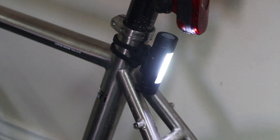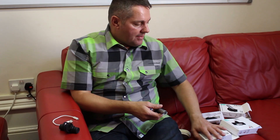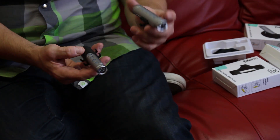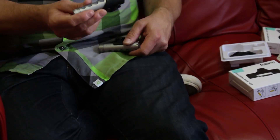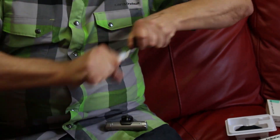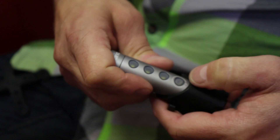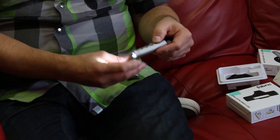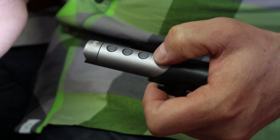And then we've got two front lights: the FL150 and the FL300 — FL being front light, 150 and 300 being the lumens. This one doesn't come with a USB charging cable because you can plug it straight into USB. So it's 150 lumens, and you cycle through the different settings — flashing or constant.